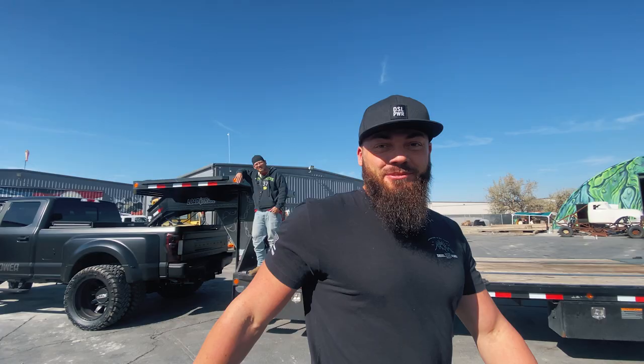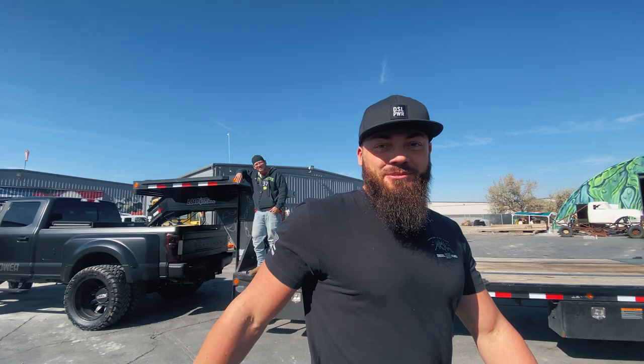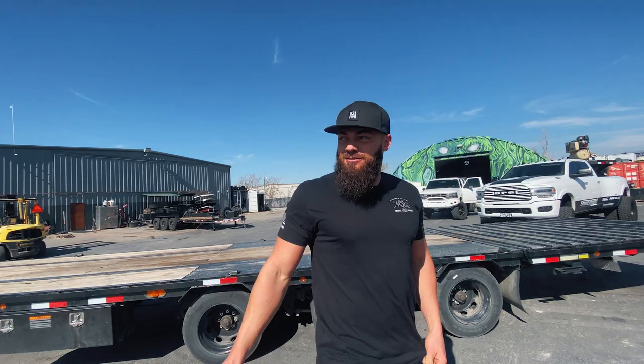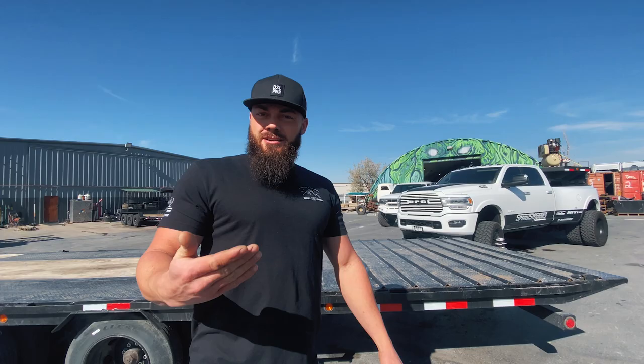It's day number two of the witch's cauldron build and shit's about to get wild because Jackknife Jim's involved. As you can see, this guy right here — he's wearing his wild vest. The thing about Jim is he can get you out of a bad situation really quickly, but he's also the guy who got you into the bad situation very quickly.